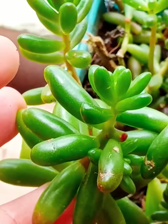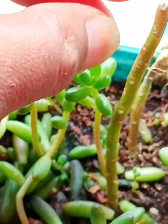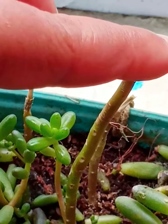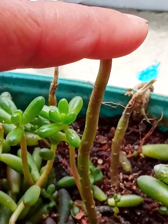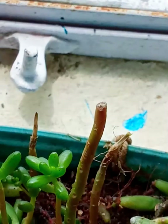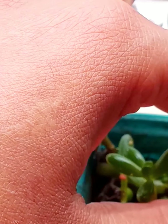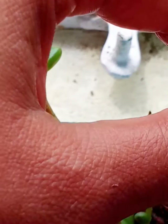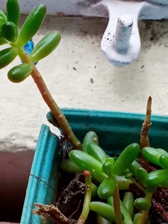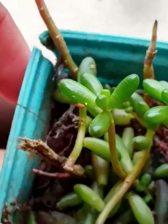I wanted to show you my jelly beans succulent. A few days ago it was full with leaves, but it's been raining here and I wanted to keep my succulent in sunlight since the soil was soggy. Then all of a sudden one of my hanging pots fell straight on top of my jelly bean, and you can see the branches of my jelly bean broke.